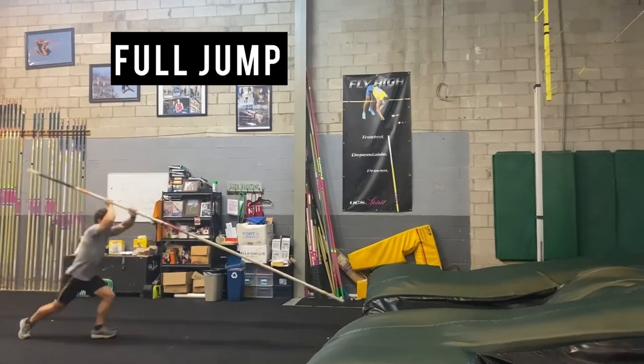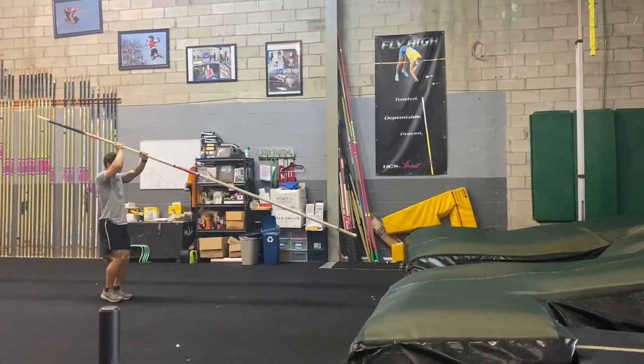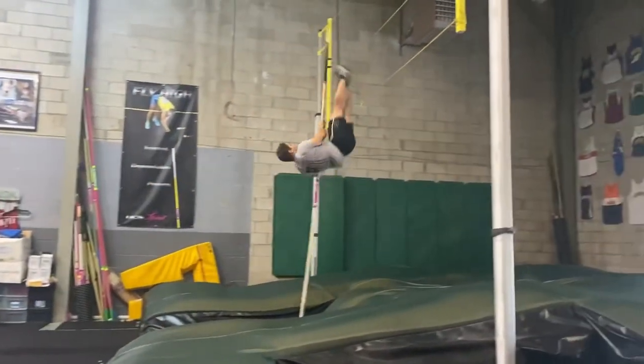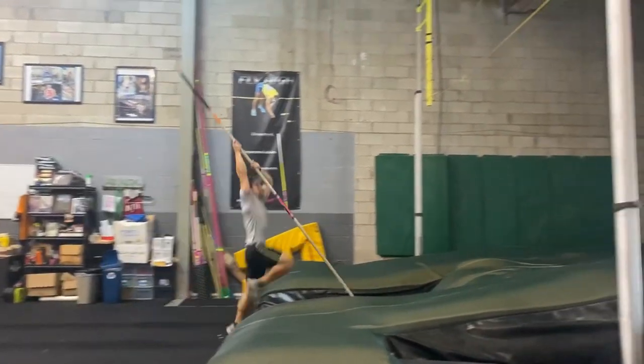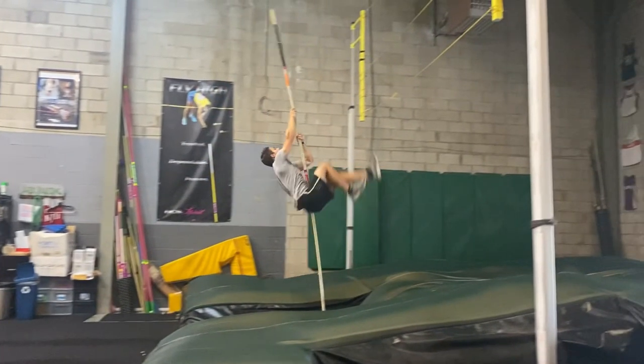When athletes have shown that they can demonstrate all four phases in the Jump the River drill, we move on to full jumps. This athlete here shows us the full jump from a one with overhead carry, and you can see how he demonstrates all four phases. On takeoff, the hands get above the head and he has leverage to pull.